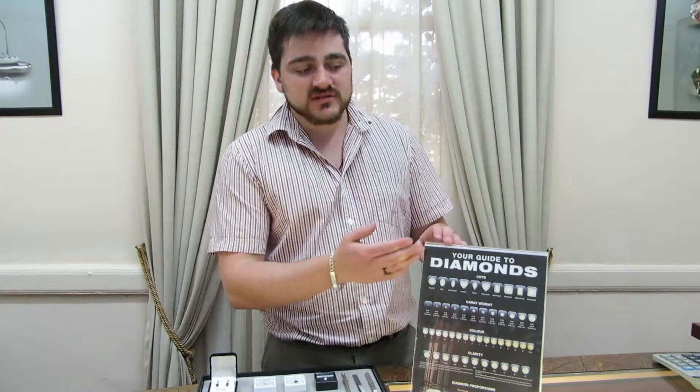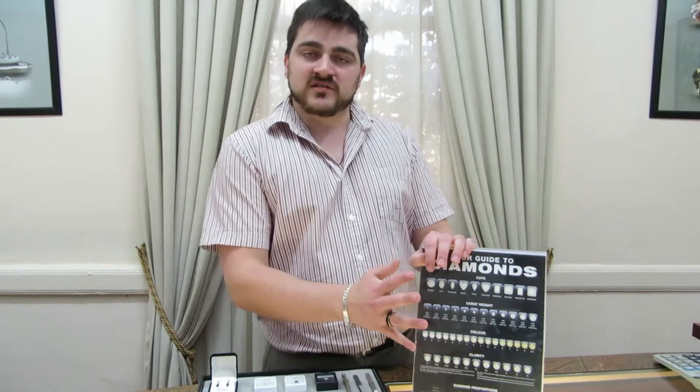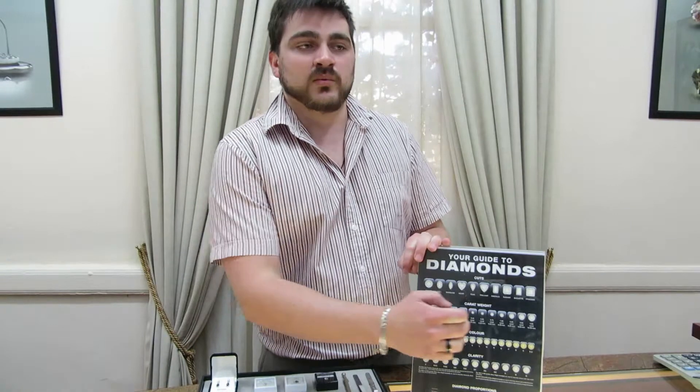Hello everyone, my name is Reid Morrison and I am here from Primalux. Today I will be discussing the more technical aspects of your diamond, and to do that we will use the four C's. This is known as your diamond language all across the world, so once you know the basics of this you will be able to go anywhere around the world and talk with the best of them. For today's video I will cover the carat weight.